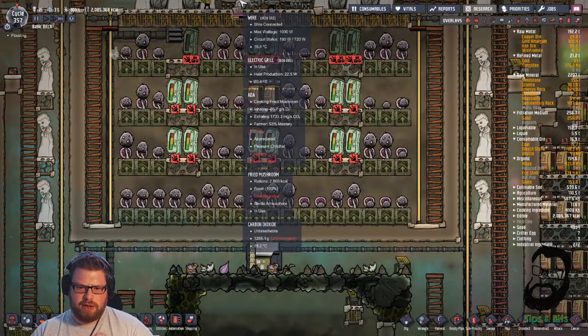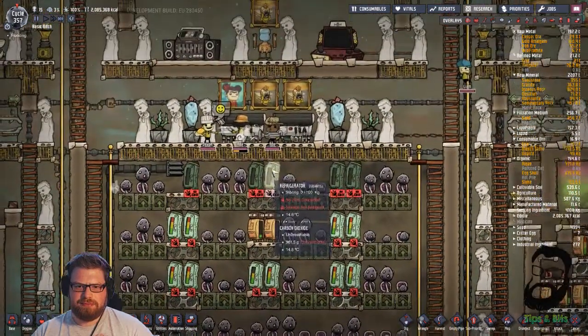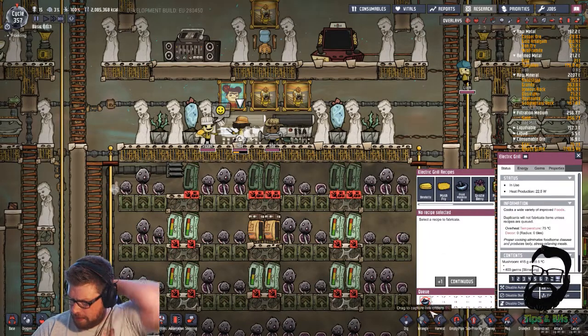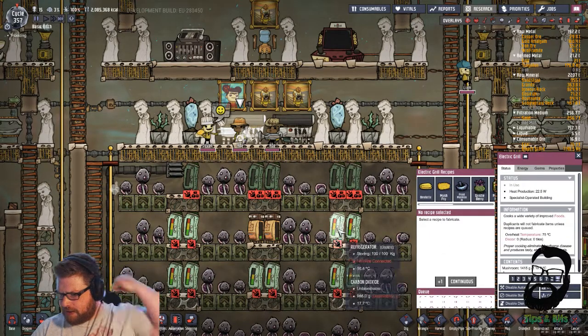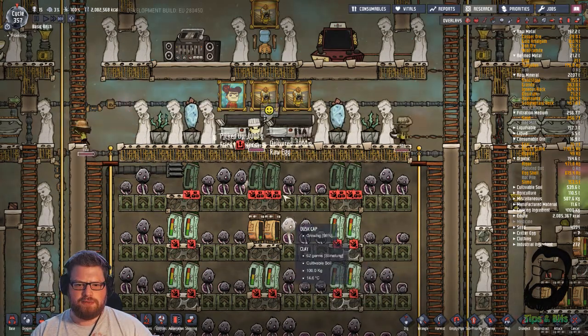Fried mushrooms - actually they're sterile because we've got this little bit of carbon dioxide mounting up here. But yeah, we are - we probably need to put the food on hold for a bit. Let's do that and attend to the storage. We've got plenty of fried mushrooms - 600 of them. That is fine for a bit.